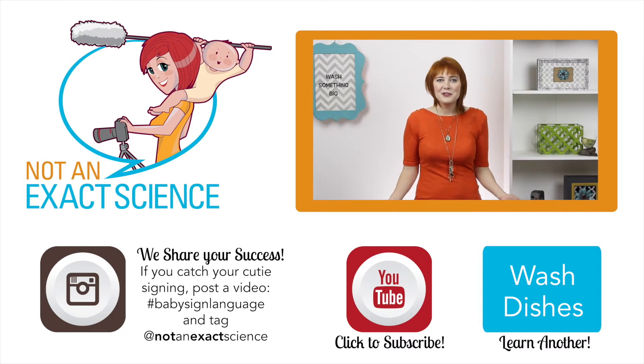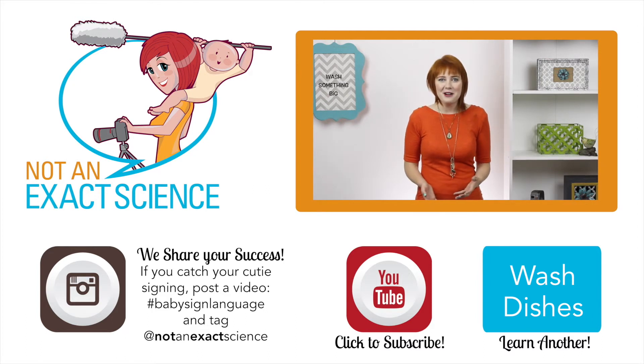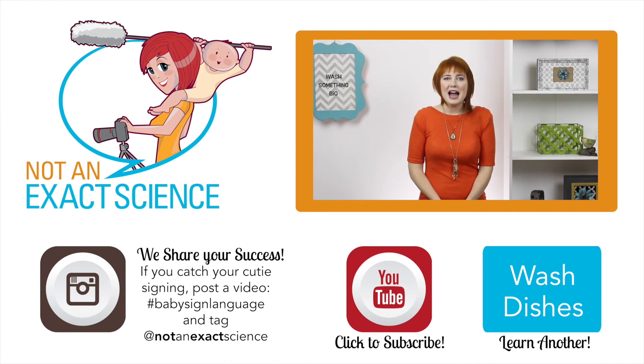Please let us know if you found this video to be helpful by clicking like or giving us a thumbs up, and be sure to share your signing stories to inspire other moms, or ask any questions in the comments below. Thank you so much for learning with us. I'm Adelaide with NotAnExactScience.com.